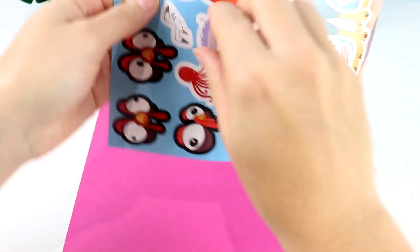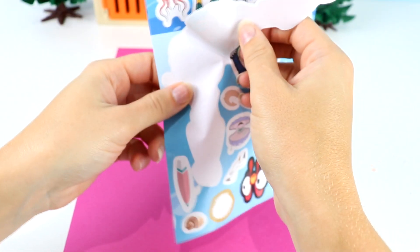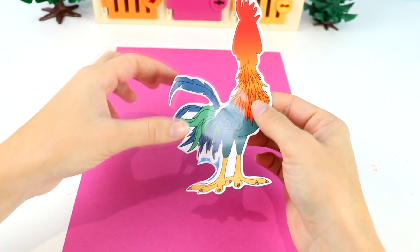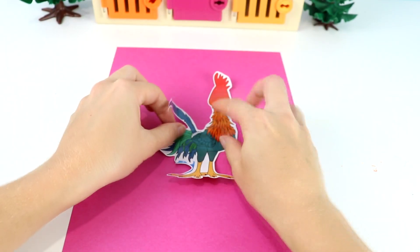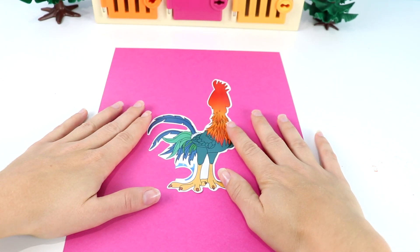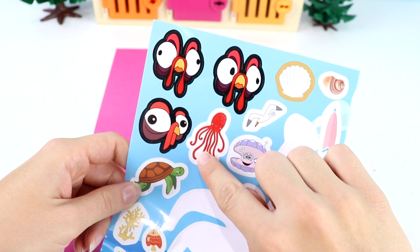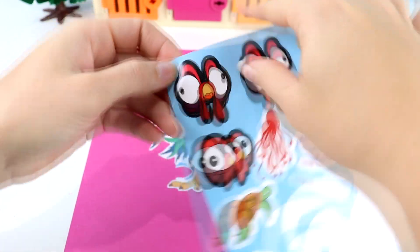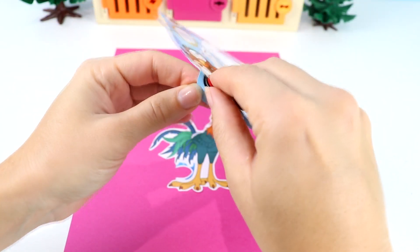Next we have Heihei. Let's take out Heihei's body — careful we don't rip it. Look at the tail on Heihei, it's really cool. We got Heihei out, let's put him over here. Now Heihei needs a face. We have these three to choose from. I think I'm gonna do this one — this one looks a little bit shocked and clueless, just like how Heihei always looks.